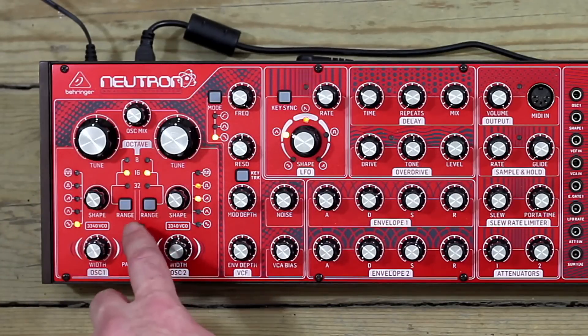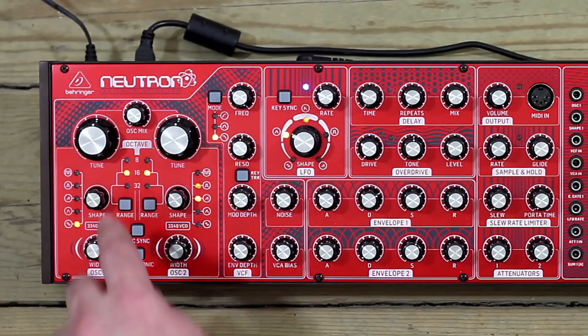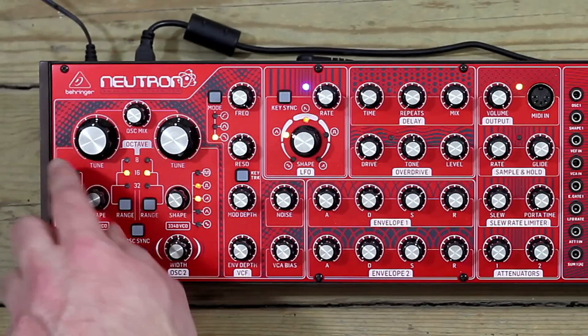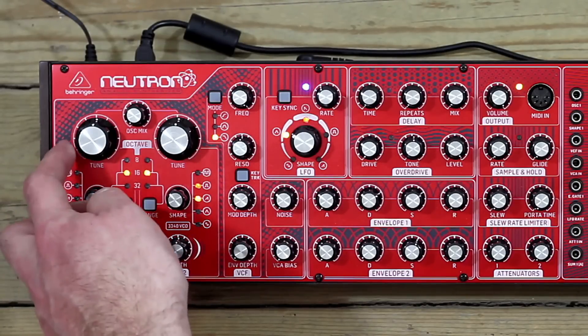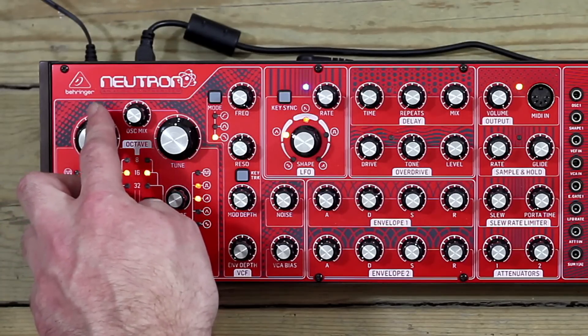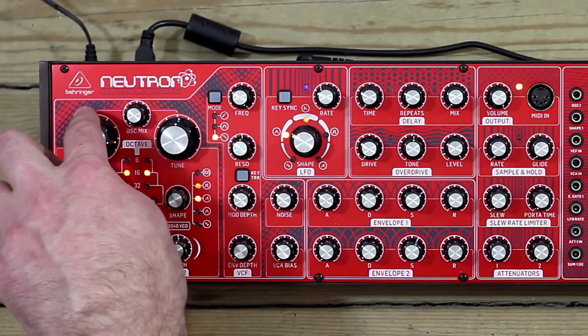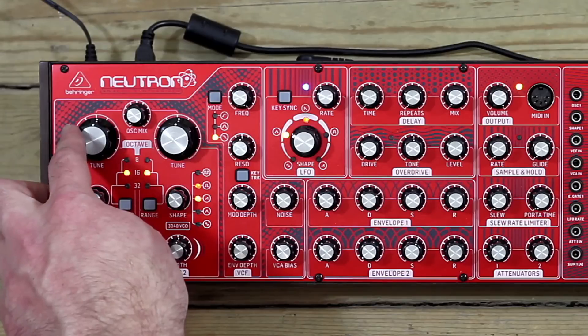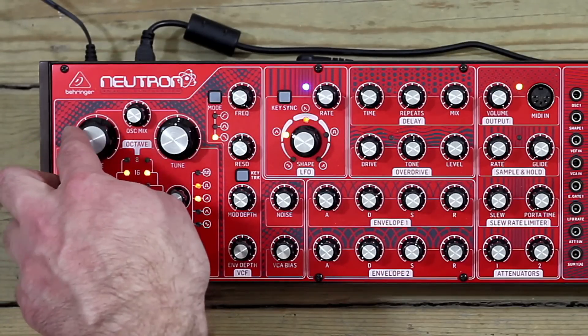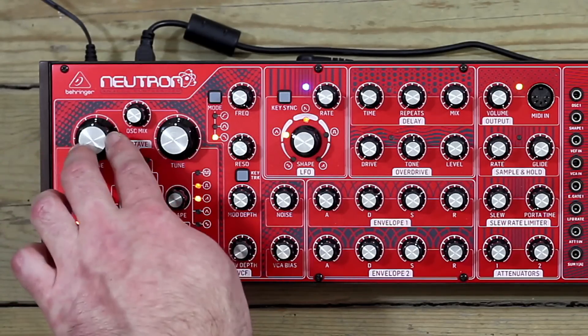We're going to work our way down this half, as it's pretty much a mirror until we get to the sync and paraphonic controls. First thing is the large tune control. When I move this, we get an octave — occasionally slightly more, occasionally slightly less if the oscillator is drifting at all — but roughly a transposed octave above and below at its full extent.